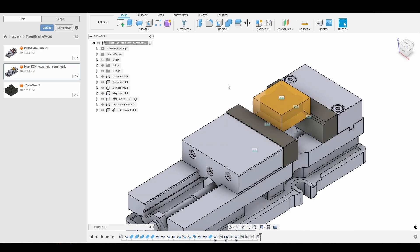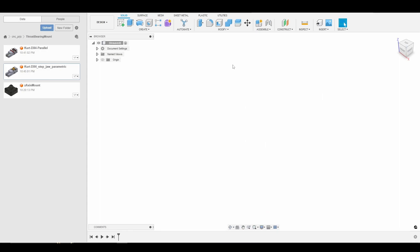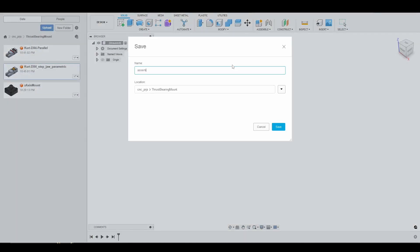We're going to press OK, Control+Save. The next thing I'm going to do is come up to the plus sign to the right, click New Design, and save this as an assembly.